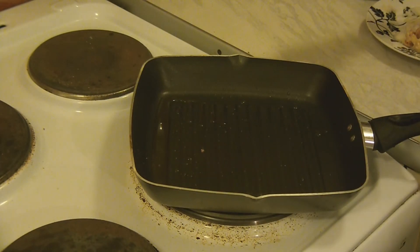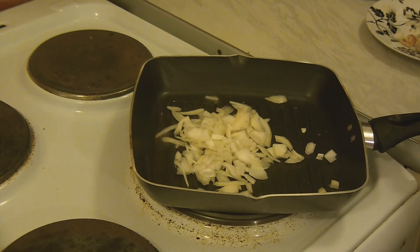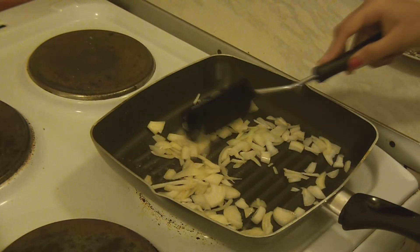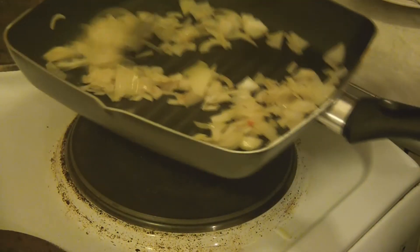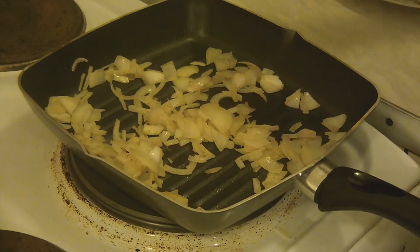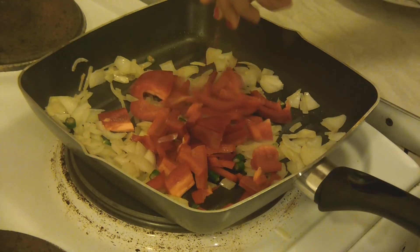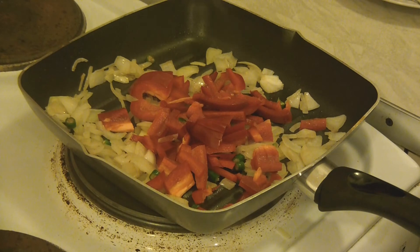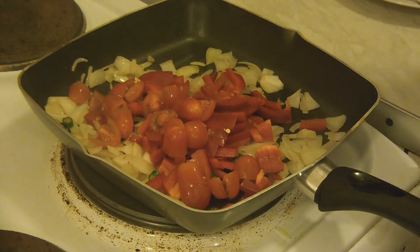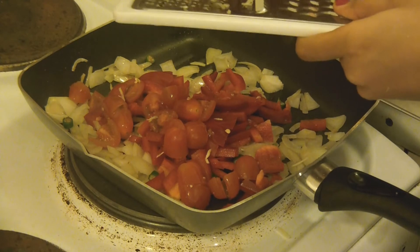To my same skillet, I'm adding onions. Soak them well until they turn golden brown color. My onions are cooked for 2 minutes and they turn golden brown color. Make sure the flame is in medium-low heat. Then add green chilies, red pepper, cherry tomatoes and grated garlic. Sauté them well.